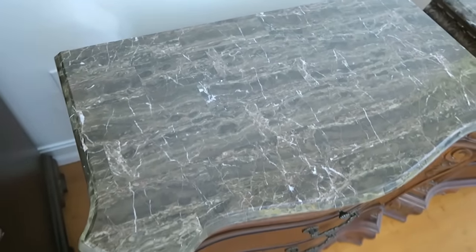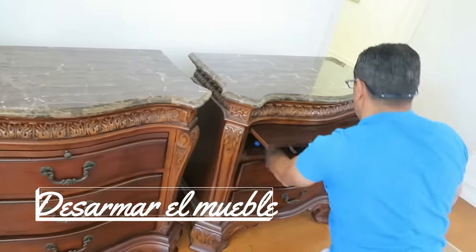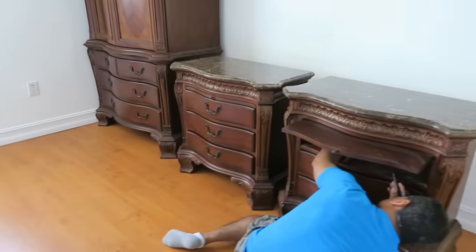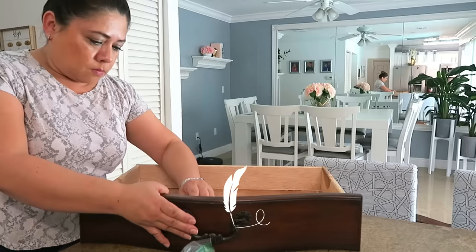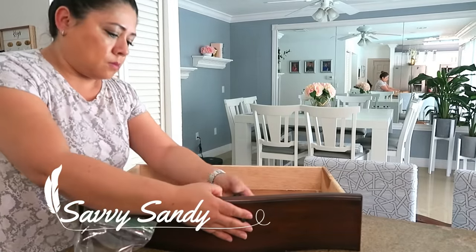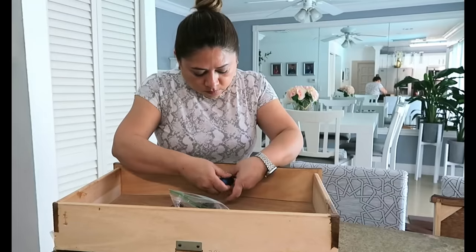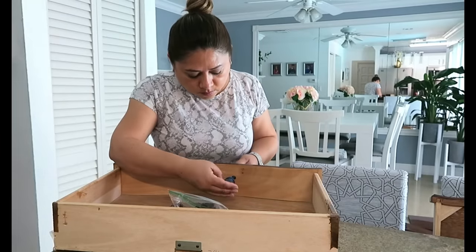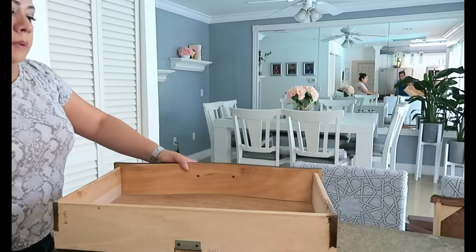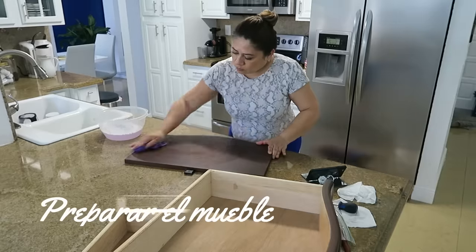Cómo lo puedes hacer paso a paso. Primer paso: trata de desarmar el mueble lo que más puedas. Si tiene cajones, tiene puertas, incluso las manijas también quítaselas. Si quieres cambiárselas y ponerle nuevas, yo en este caso lo que voy a hacer es quitarlas, lavarlas y dejarlas secar porque quiero usar las mismas. Pero anteriormente he restaurado otros muebles y he comprado manijas nuevas; estos tipos de manija no se consiguen tan fácilmente, así que le voy a dejar estas mismas.